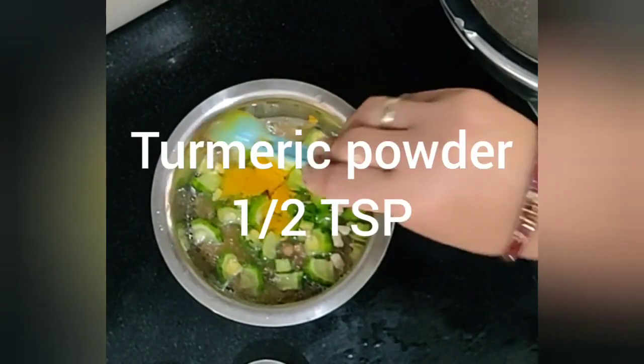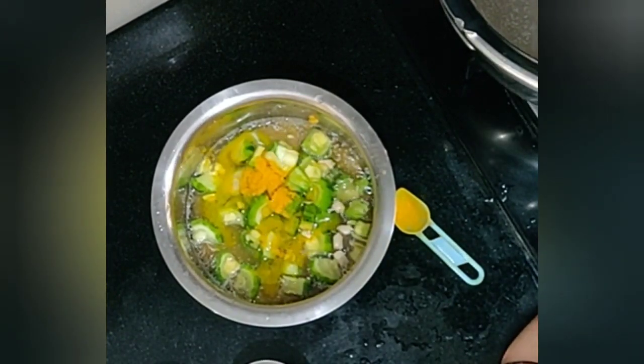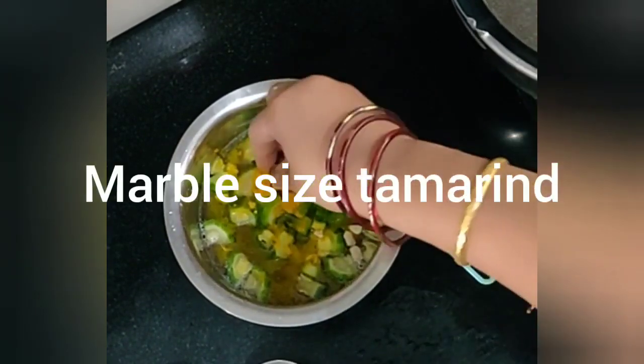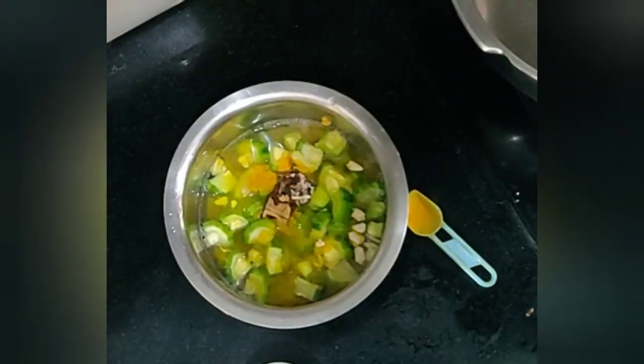I will add turmeric powder and a small marble-size tamarind. Now I will cook this in a pressure cooker for 3 whistles, then reduce the flame and cook for 3 more minutes.